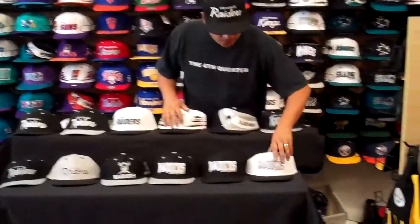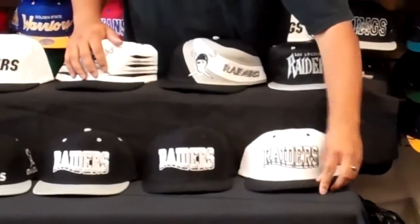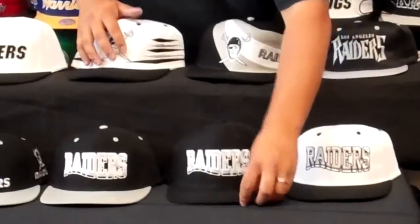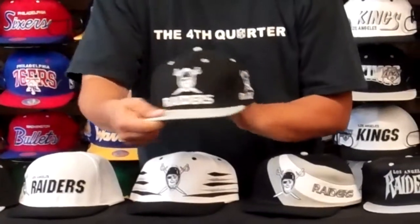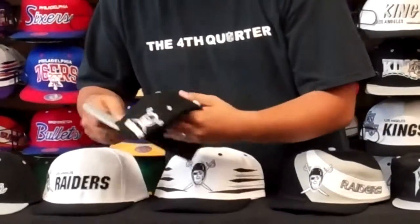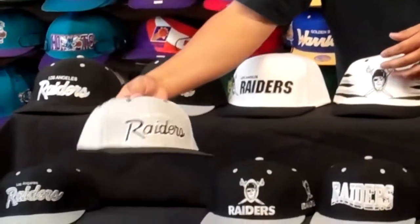We're going to start off here at the bottom wavy logo. This is a triple logo — front, side, back — old ones.